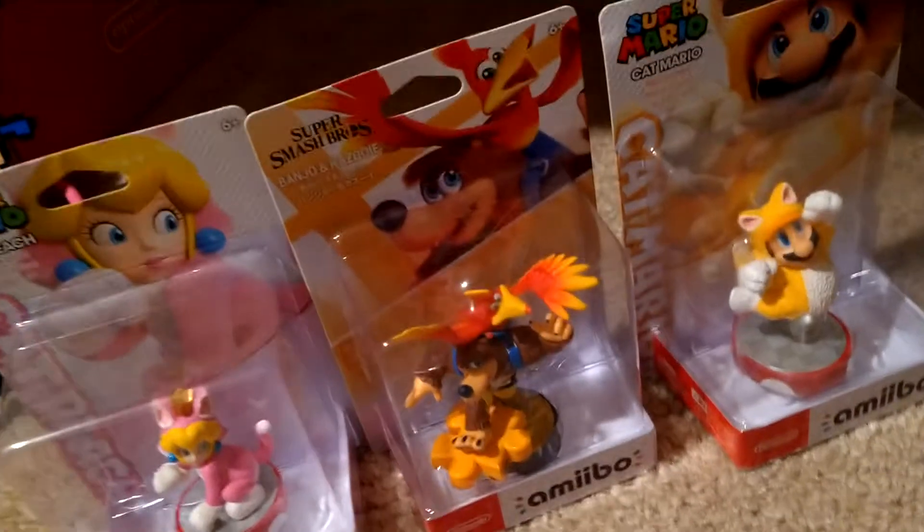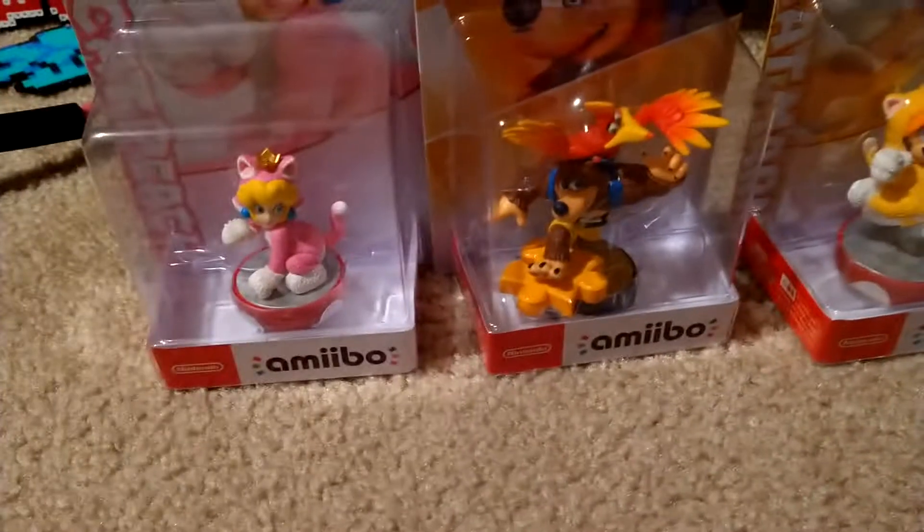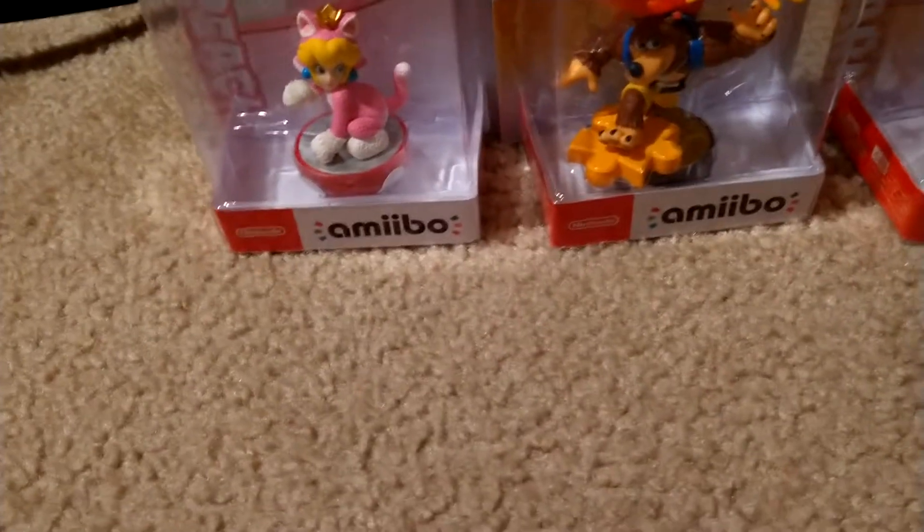I'm not sure if I'm the first person to show it on YouTube, but I haven't seen anyone review this yet. Now I have three amiibos — actually we have three more: a Redd, a Rover, and a Lottie, but the Lottie figure fell off.